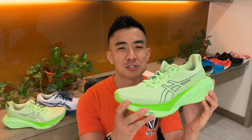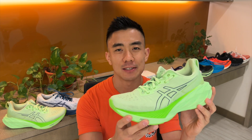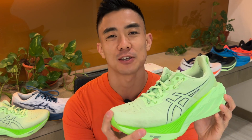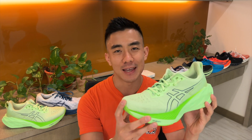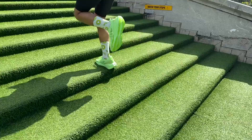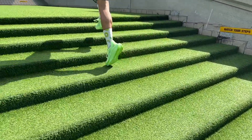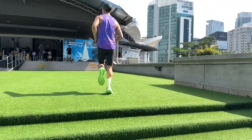The ASICS Nova Blast 4 is a mid-range neutral daily trainer designed to cover all your training needs. When the original Nova Blast came out, there was nothing like it on the market — it was really fun, engaging, and bouncy. It's become one of ASICS's most popular daily trainers, but over the years it's become firmer, more stable, and less bouncy.